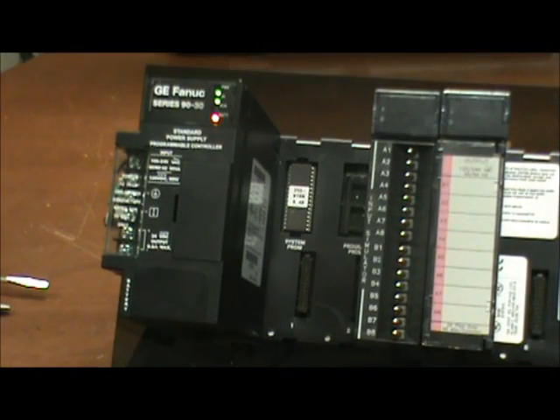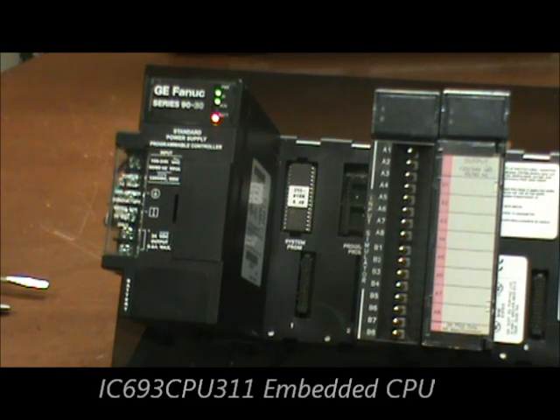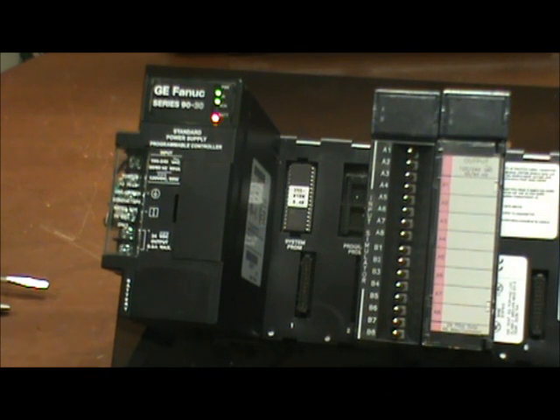At Qualitrol International we provide support for GE 9030 PLCs and complete 9030 systems. Today we're going to look at how to change the battery in the IC693 CPU 311, 313, and 323 CPUs that are embedded in the backplane. Our senior engineer, Stan Baker, will take us through this process.